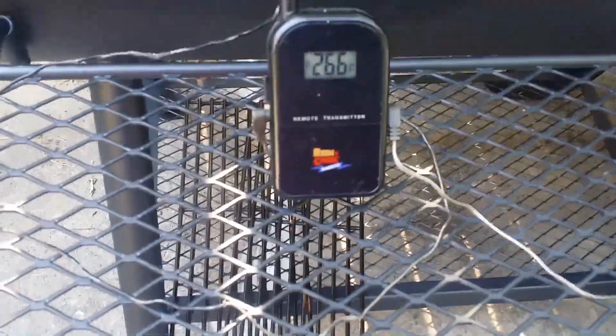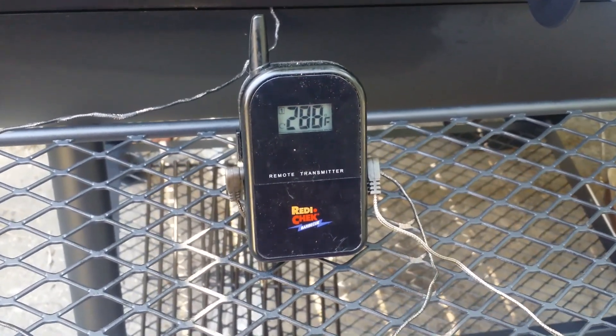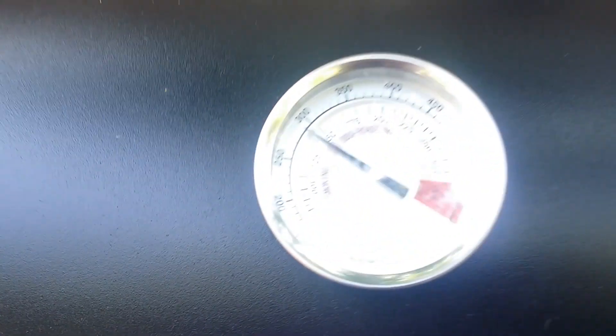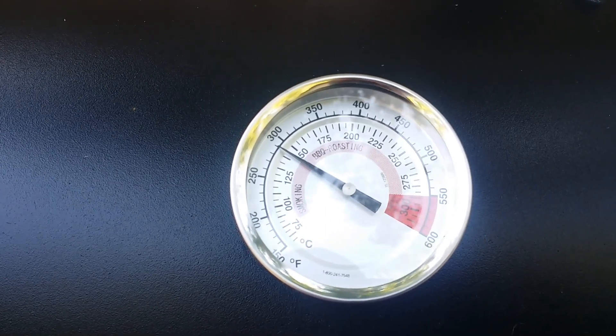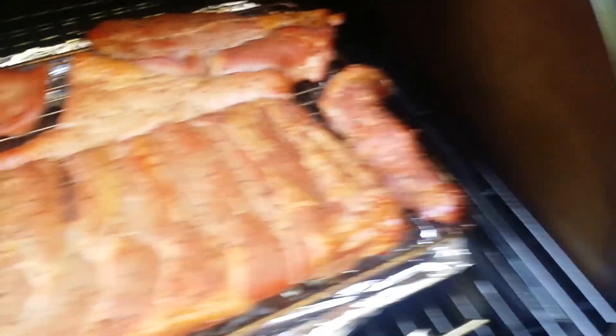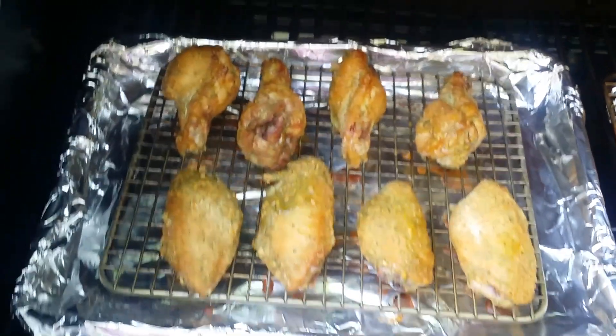It's been a little over an hour. That's the front probe and that's the back probe — there's about a 22-degree difference right now between the two ends. The ambient temperature inside is about 290. Let's see how our meats are looking.